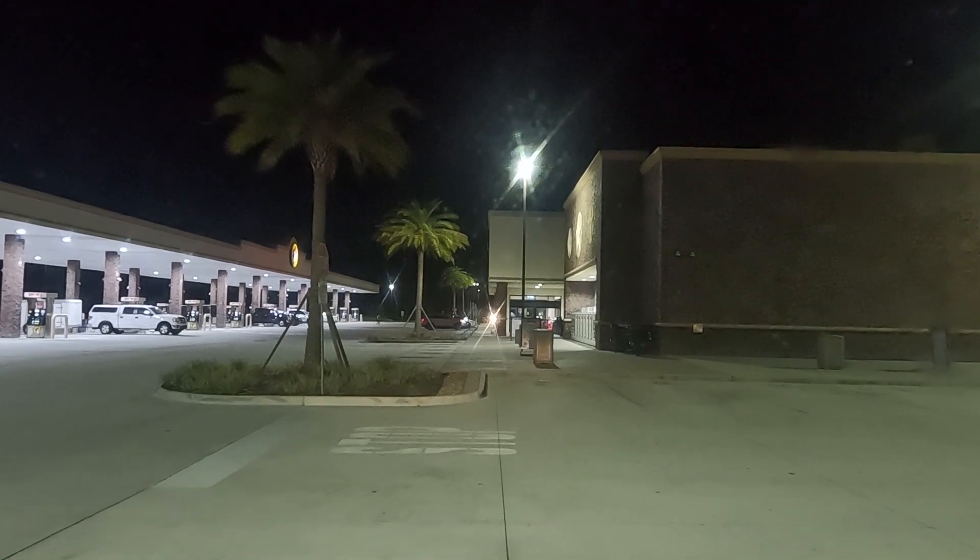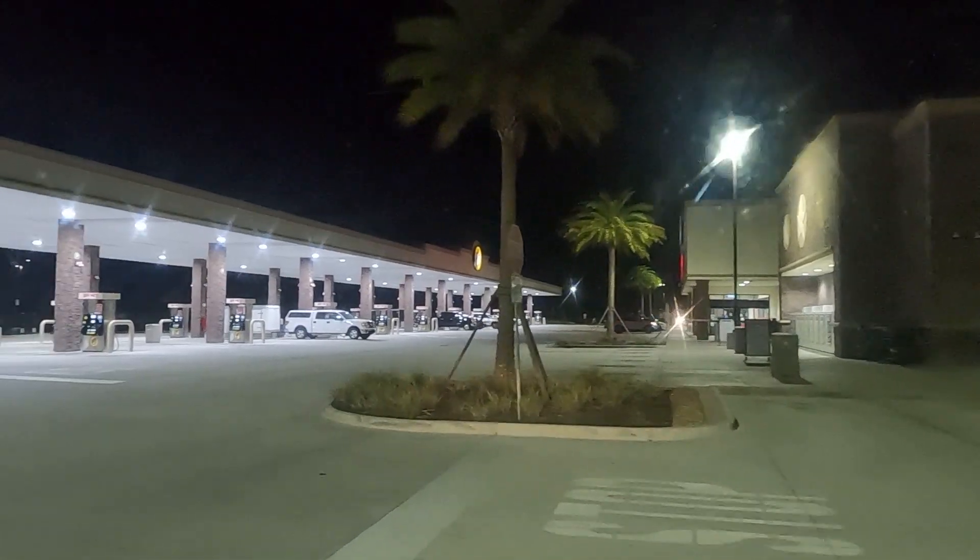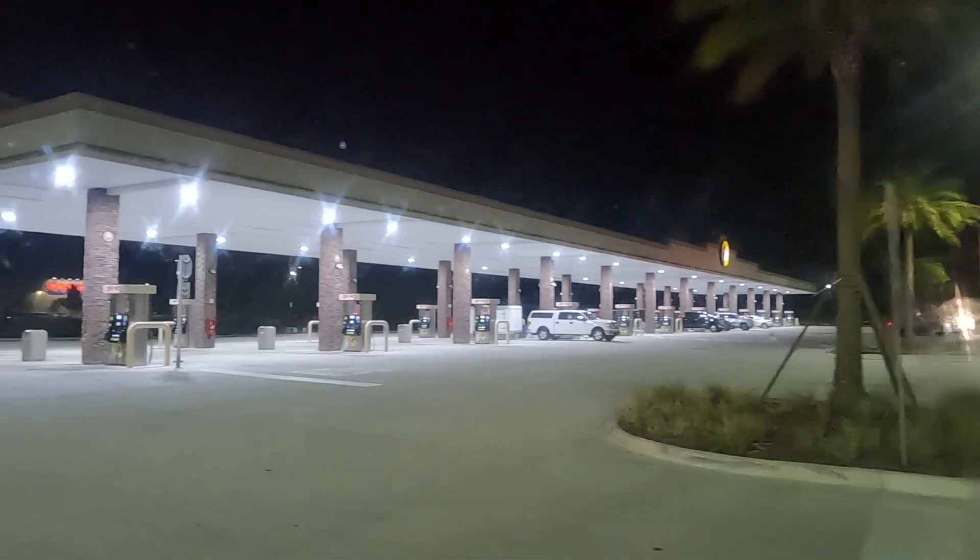Sunday morning, the 19th I think, February 2023. The Buc-ee's in Jacksonville — we're going to fill up with gas.